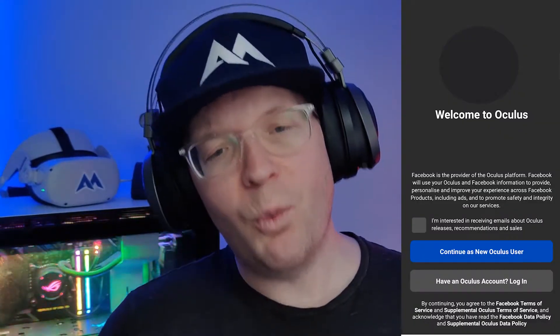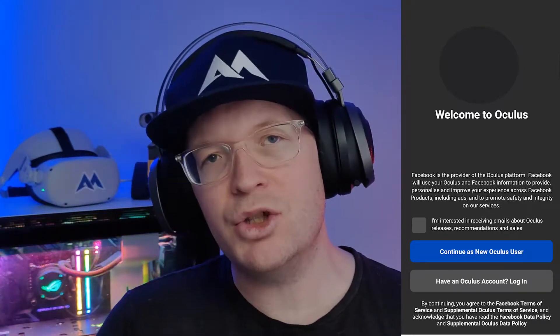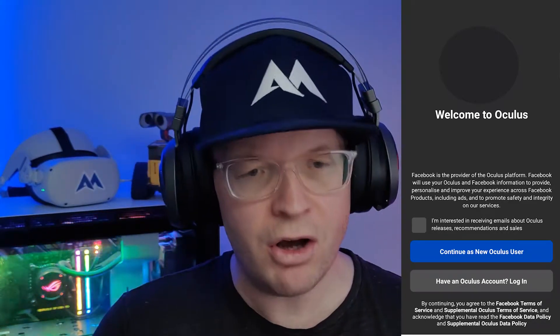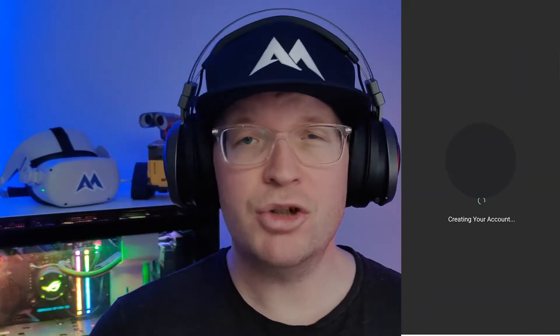You'll then be presented with 'Welcome to Oculus'. You can tick the box saying you're interested in receiving emails, or you don't have to — I never tick the box because I get too many emails as it is. Then click 'Continue as new Oculus user' and it'll start to create your account.